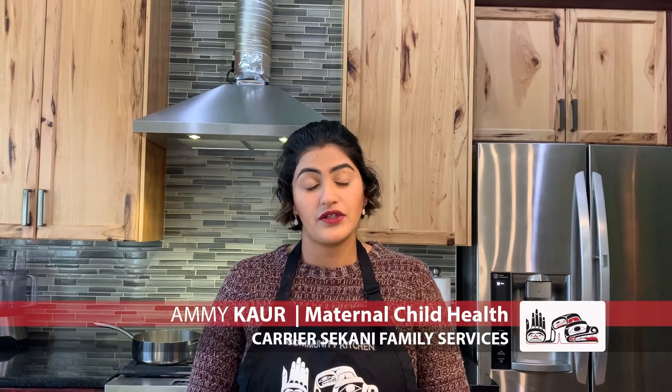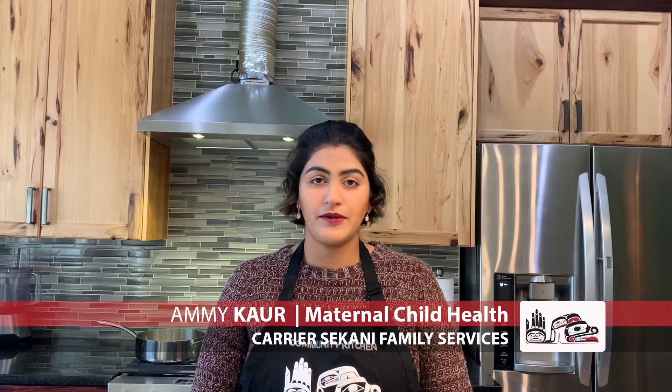Hello everyone and welcome to another episode of Community Kitchen. I'm your host Amy. Today we're going to make chickpea masala and we're going to serve it with rice. And before we start, I would like to acknowledge that we are on the traditional territory of Lelujne and we are very honored to be here today.